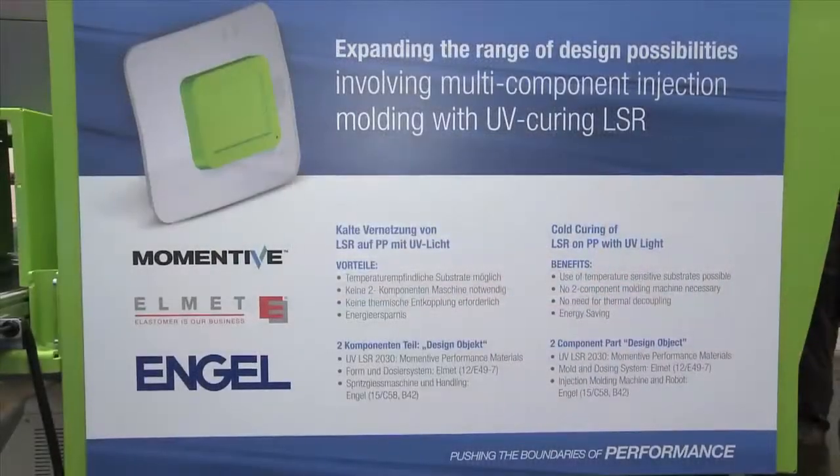New projects, ideas, and concepts are needed to bring this innovation forward.